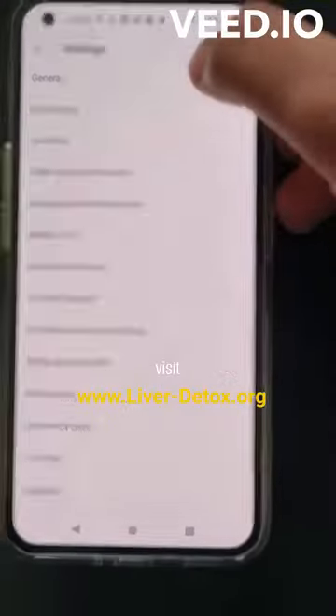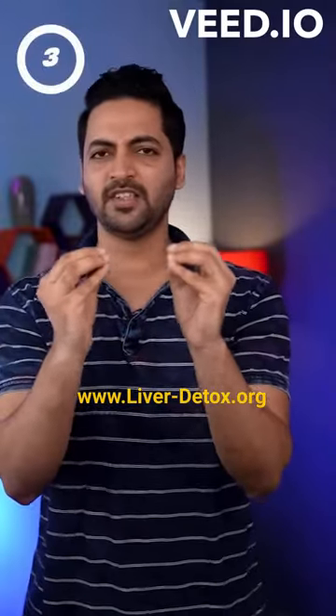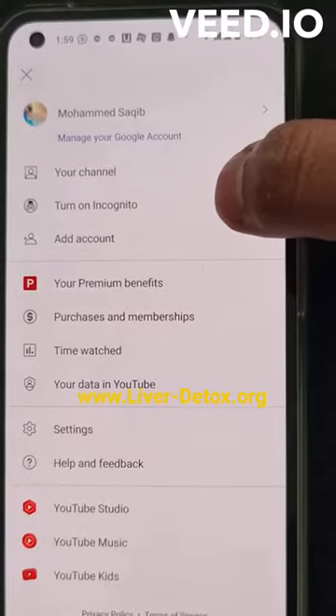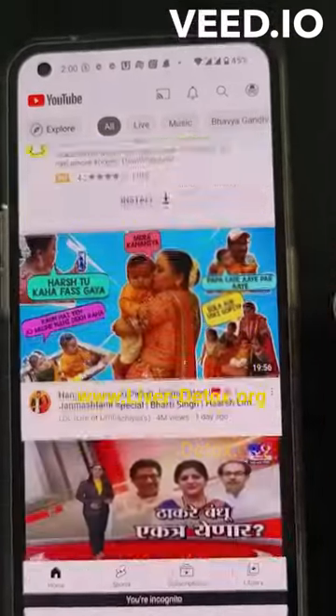If you want to see any of this, you can do whatever you want — then you have to tap your profile and turn on incognito mode. Leave it on.